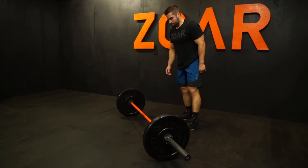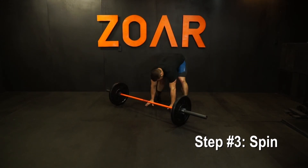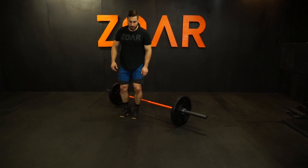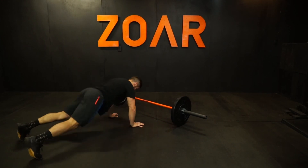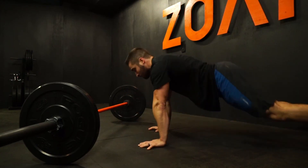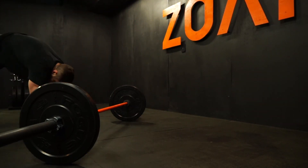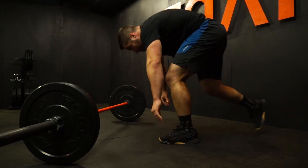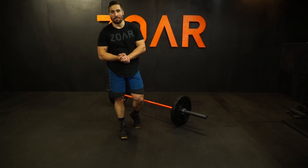Then lastly, I spin. I basically flop down to the floor and do it again. So the three cues are: snap, hop, spin — repeated each rep throughout the movement. There you have it. That is the Worm Bar-Facing Burpee.